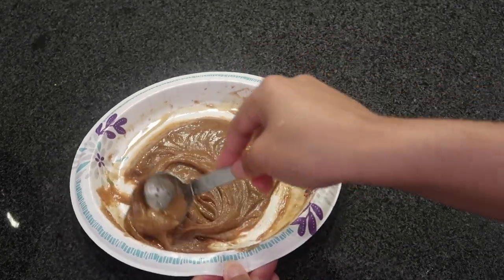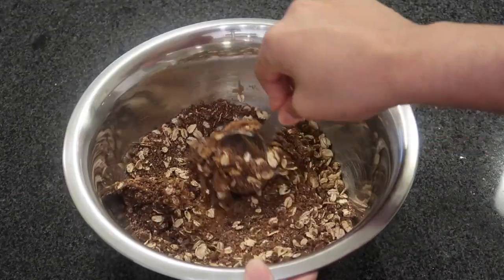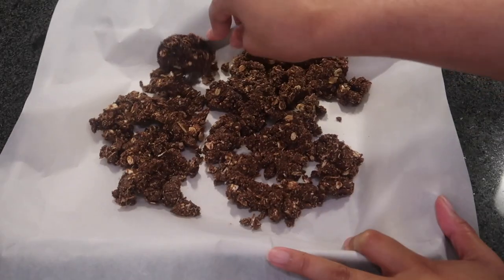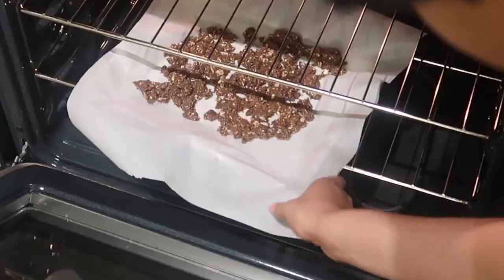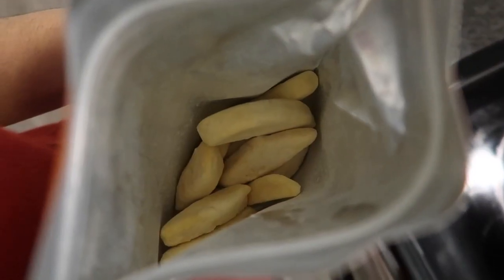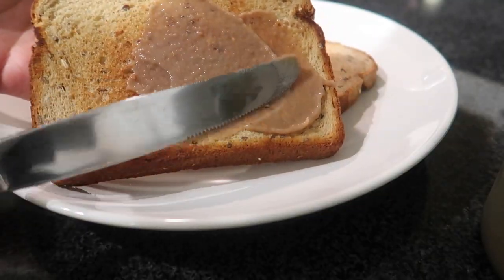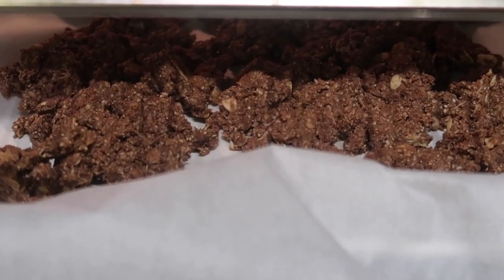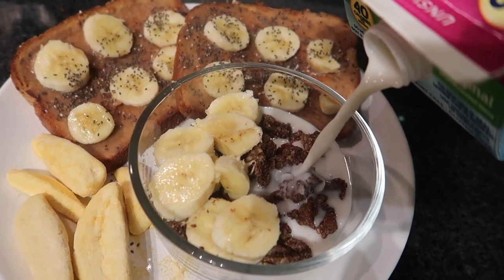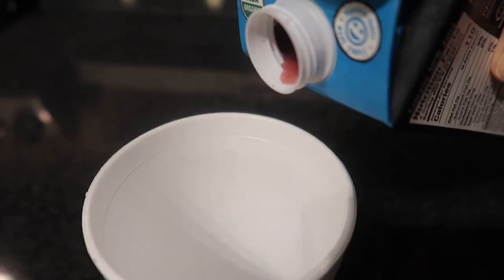I mixed the almond butter and maple syrup into the dry mixture, spread it on parchment paper, and popped it in the oven. When it was finished, I added freeze-dried mangoes on top — so good. Then I used some of the raspberry banana spread I made yesterday on toast, and turned the granola into a cereal with bananas and milk. It was really good — topped with chia seeds too.